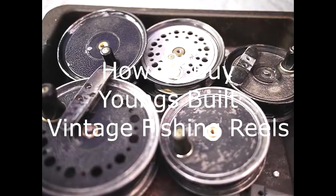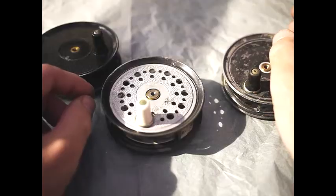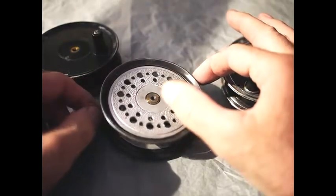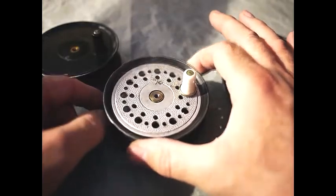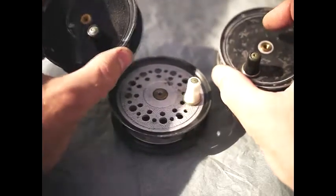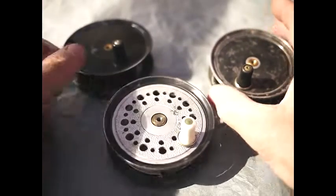Welcome to the latest video on how to buy vintage fishing reels. Today I'm going to show you some specific issues to do with buying center pin fly reels. This particular group of reels are older style design reels, probably from the 40s and 50s. This particular one is an Edgar Sealy Flylight, and these ones are Alcox Popular, which are built by JW Youngs.